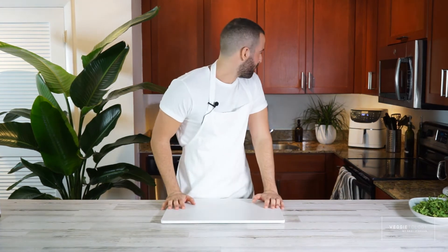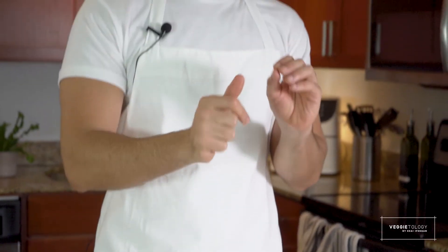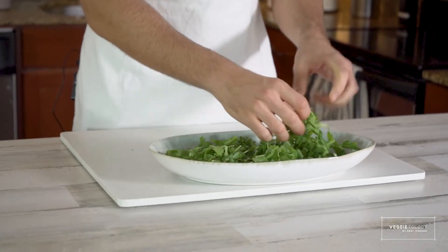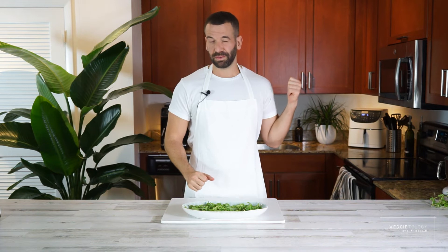Just another minute until it's done. You're going to see the cauliflower turn a perfect golden color — beautiful. I've prepared my favorite plate with some arugula on it; I think it looks good. Just waiting for the cauliflower to beep.